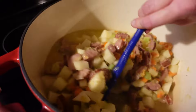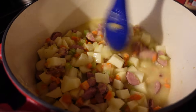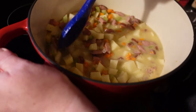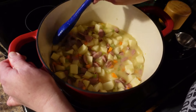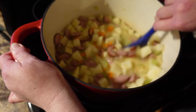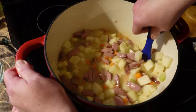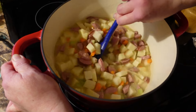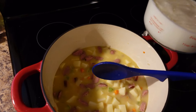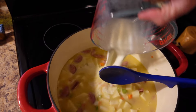Stir that in and it will start to loosen up the paste around your vegetables. You want to scrape the bottom of your pot as you go, because you've got a lot of good flavor down there — all that brownness on the bottom is just going to be more flavor for your soup. To make it nice and creamy, we are going to add two cups of milk — this is whole milk.